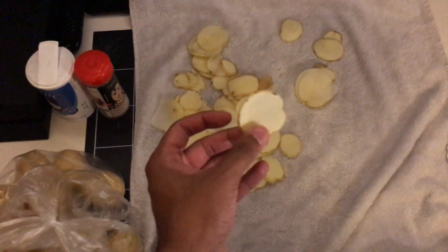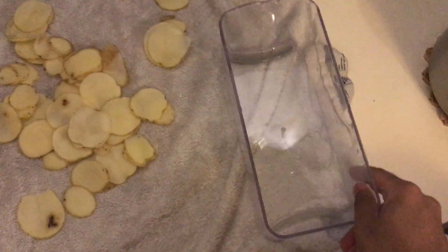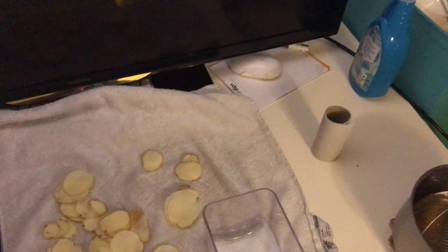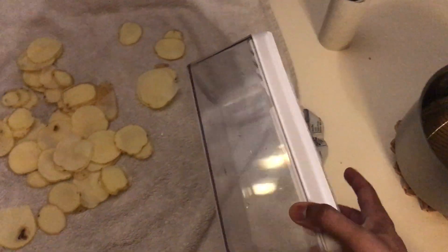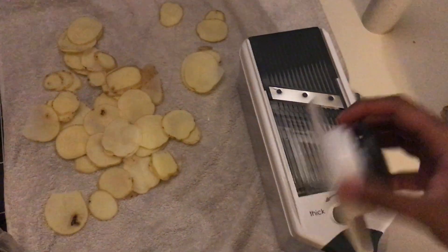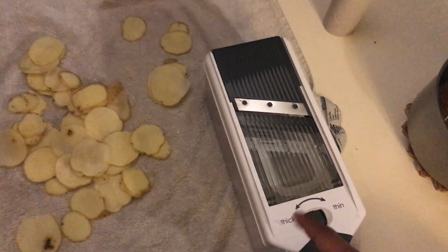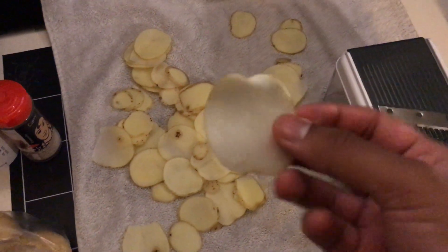I have some regular potatoes that I cut up on a mandolin. My mandolin looks like this — it's a bucket-style thing with a cutter piece. I fill it with water about halfway, put a potato in, and quickly slice it at a very thin setting, almost the thinnest it goes.